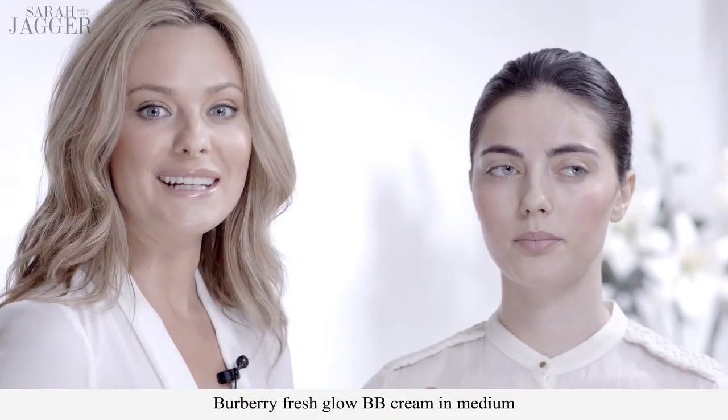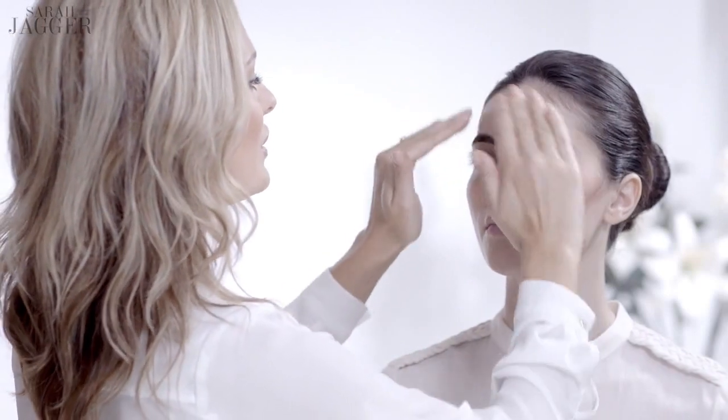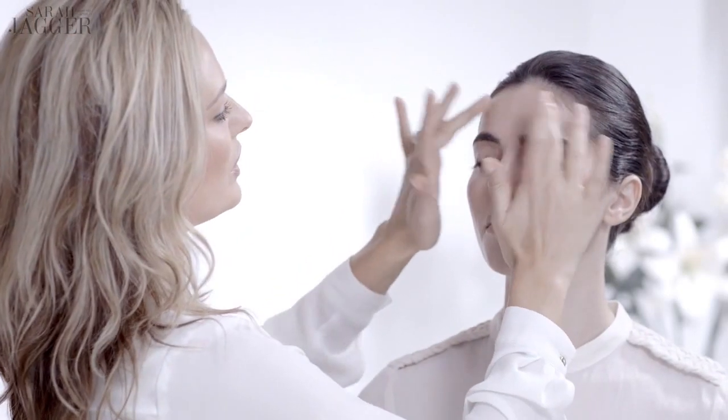Now I'm taking a BB cream — choose one that has a really illuminating finish and just apply it like you would a moisturizer. This is going to give you enough coverage to provide a really beautiful natural glow and not look like makeup.